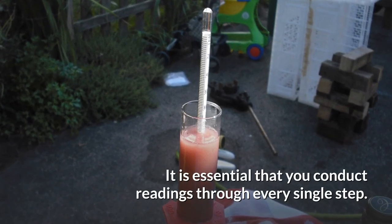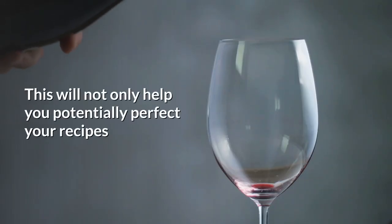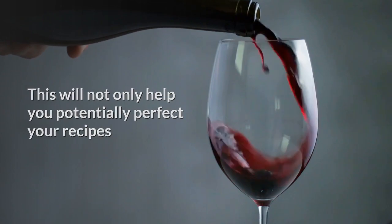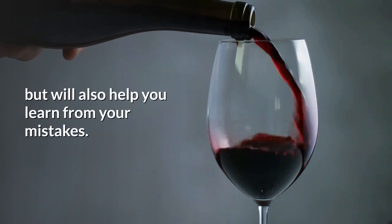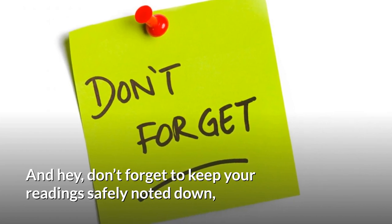Conclusion: It is essential that you conduct readings through every single step. This will not only help you potentially perfect your recipes, but will also help you learn from your mistakes. And hey, don't forget to keep your readings safely noted down. You're going to need those for tweaking and correcting.